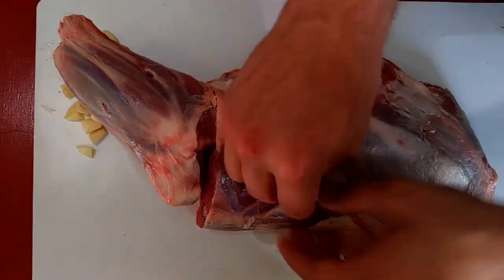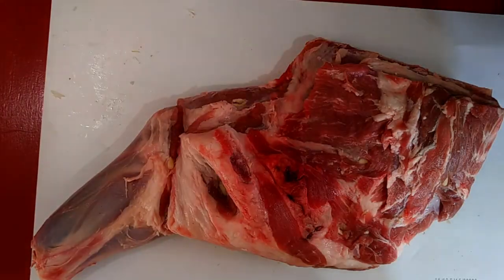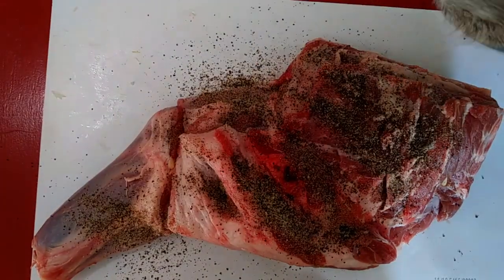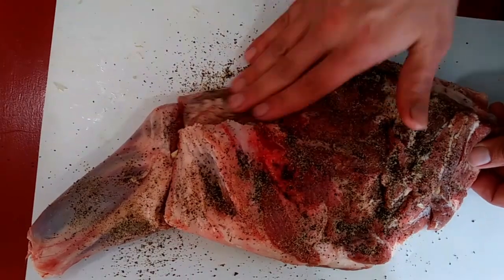Now make a few slits on both sides of the shoulder. I just take some garlic cloves that I've quartered up and shove them into these slits, and then I just sprinkle my rub all over and make sure I get every inch of it good and coated.